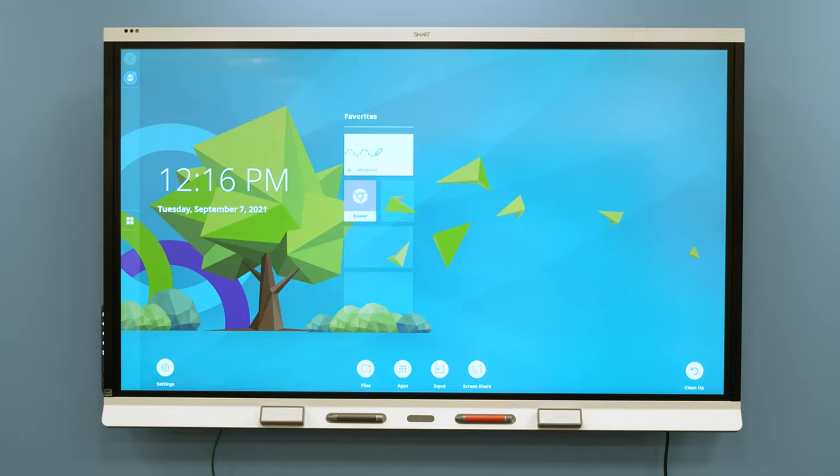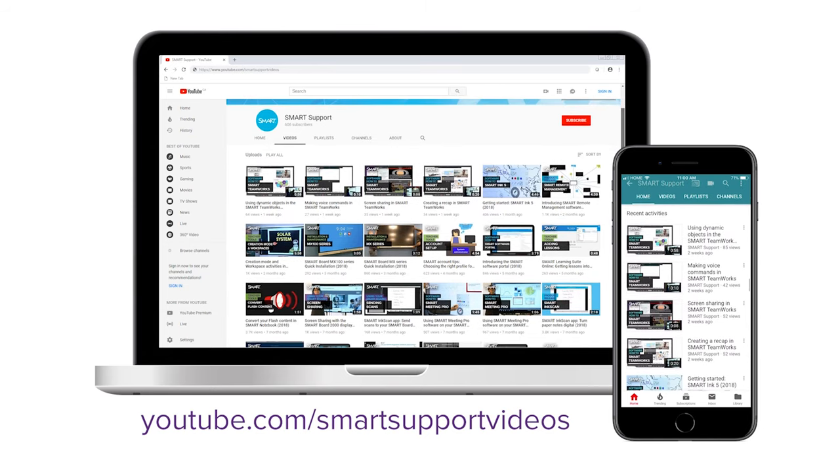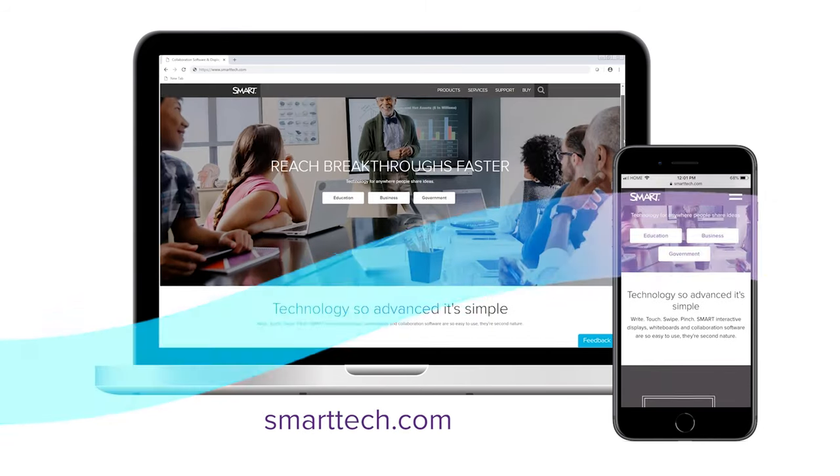Your 6000S series display is now ready to use. For more tips and tricks, subscribe to our YouTube channel and visit smarttech.com. Thanks for watching.